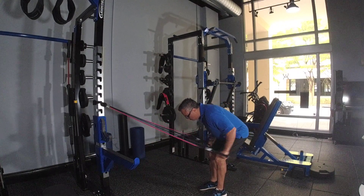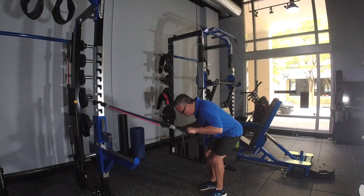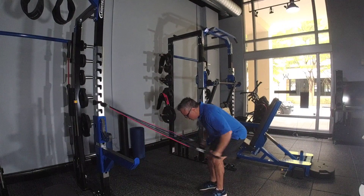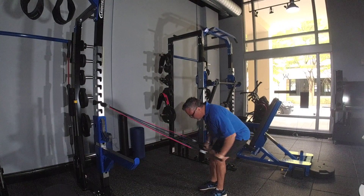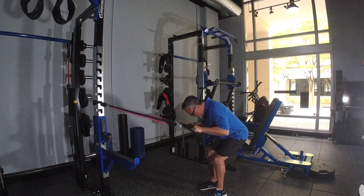Fully lock your elbows. 1, 2, 3, 4, 5, 6, 7, 8.